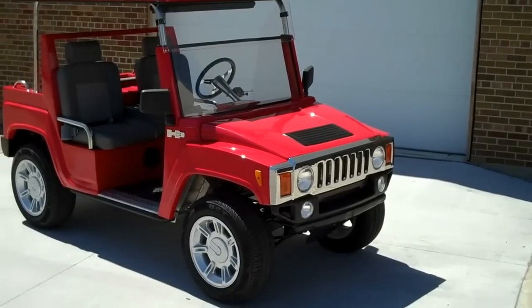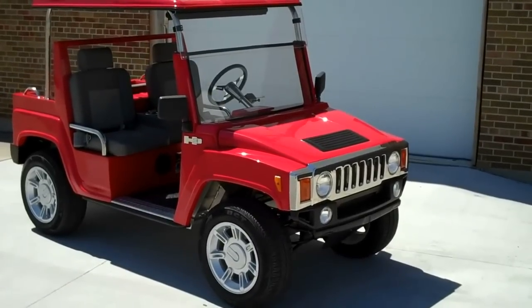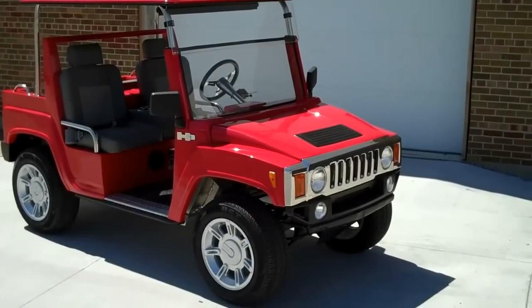This is the new 2011 Hummer H3 electric golf cart — AC motor, aluminum chassis, 15-inch wheels.